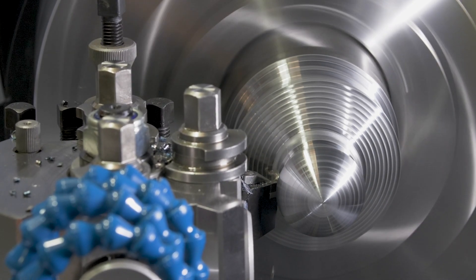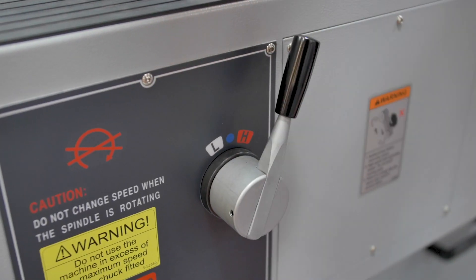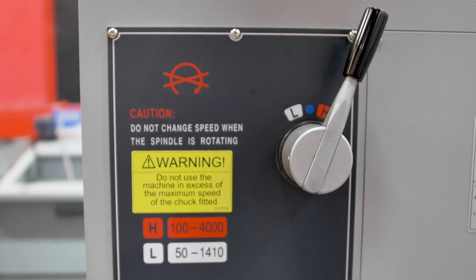This ensures thermal stability, quiet running, and long life. The machine also has a two-speed gearbox, ensuring you have maximum performance when you need it.